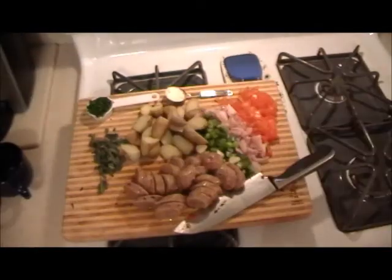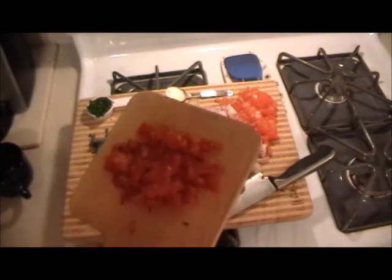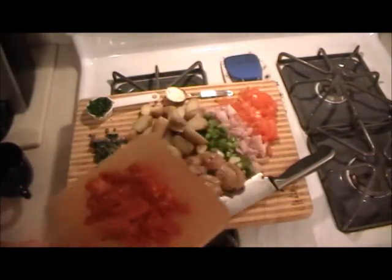There you see the sausage are sliced diagonally, not very thick but nice bite-sized pieces — at least for my mouth. And the only item that's not going to go in the skillet immediately with everything else are the sun-dried tomatoes. I don't want them to get any harder than what they are — they're soft now and I will add them at the end.